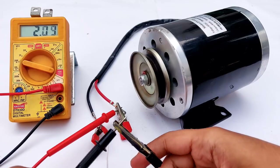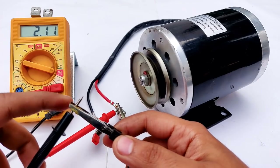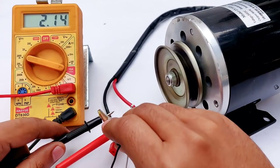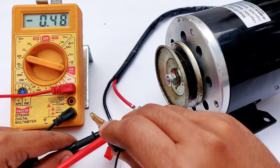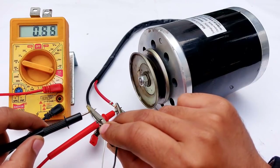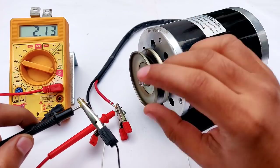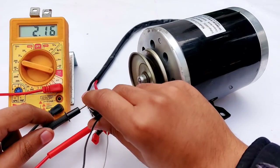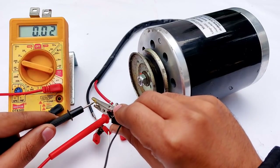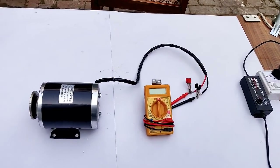Now let's test the regenerative braking current of this motor. Connecting the wire to the terminal — the peak current was 9.78 amperes, almost 10 amperes! Let me test that once again. 10.45 amperes regenerative braking current — insane! Now comes the time for current testing.